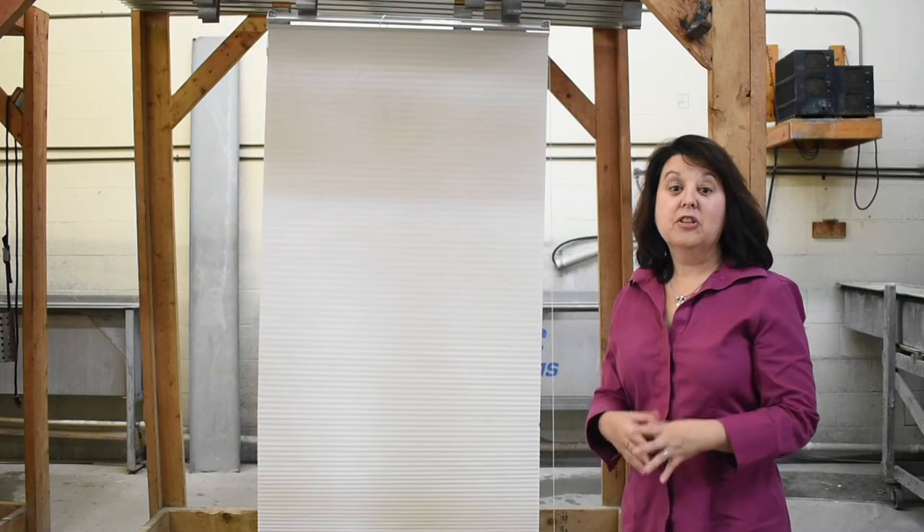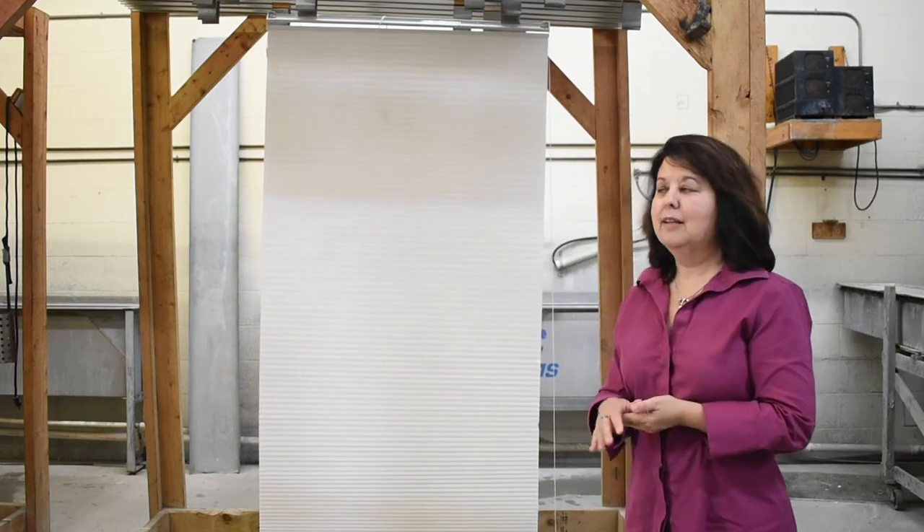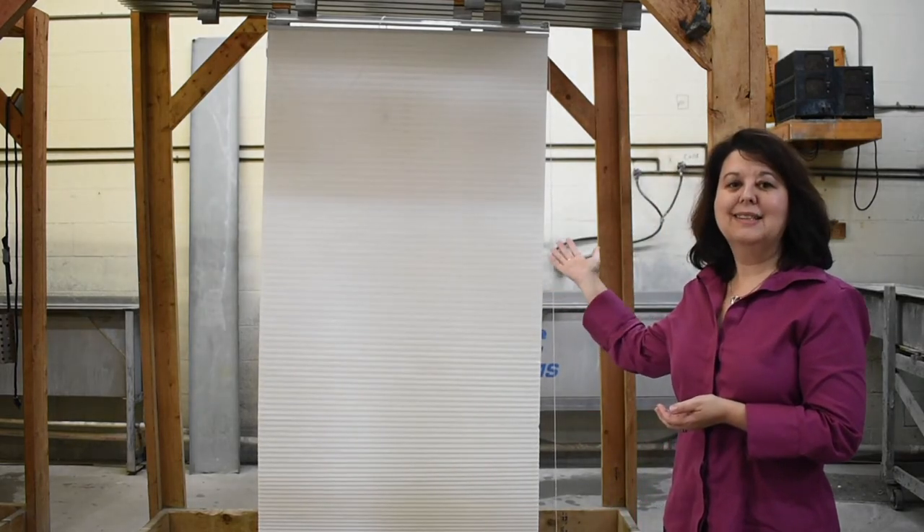If you ever wonder how much of a difference cleaning your shades here at Victor Shade can make, here is an example of what this shade looked like when it was brought in. And after Jim worked his magic and cleaned the shade, this is what it looks like now.